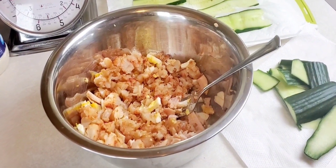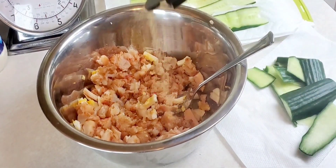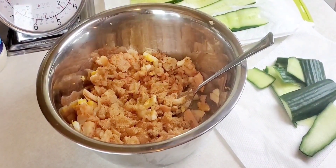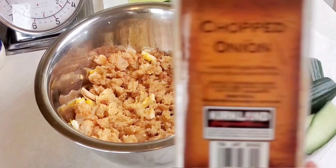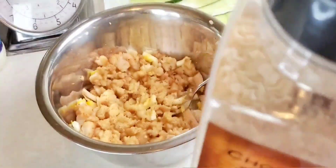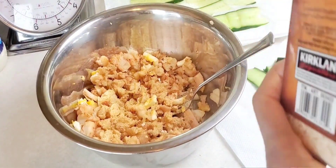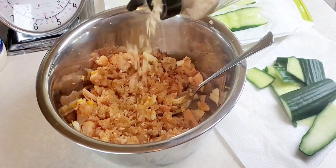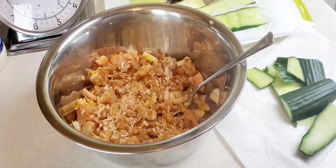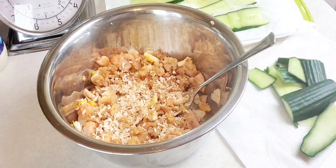Next I'm going to add a little garlic powder and some chopped minced onions. The mayo will rehydrate these — they give it a really good flavor though. Put a lot of those in there.